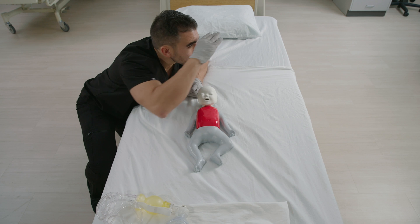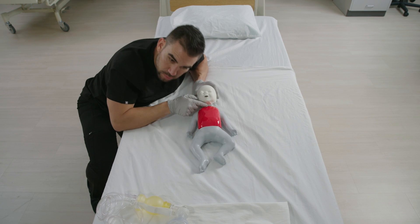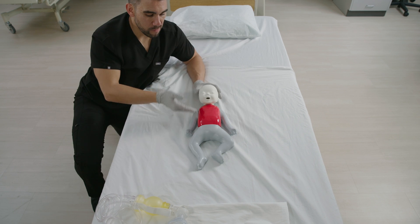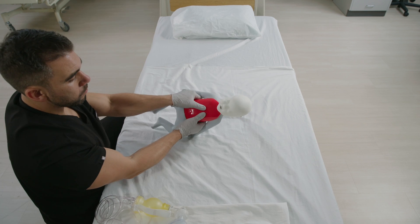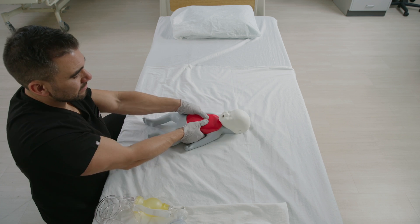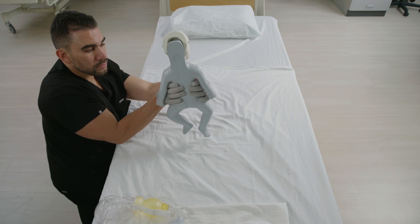Steps for CPR on an infant. Check the scene for safety and obtain consent from the guardian. Check for responsiveness and breathing. Call 911 or tell someone else to do so. Place the infant on their back on a firm, flat surface and stand or kneel beside them with your hips at a slight angle. Give 30 chest compressions by placing both thumbs side-by-side in the center of the baby's chest, just below the nipple line. Use other fingers to encircle around the baby's chest for support.